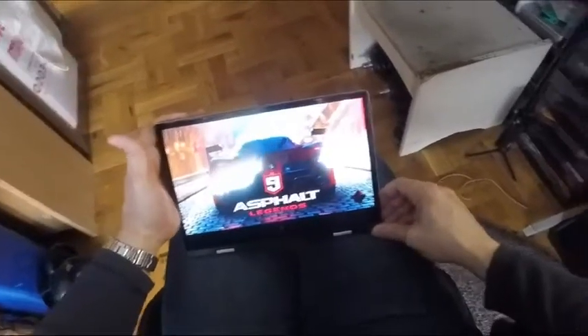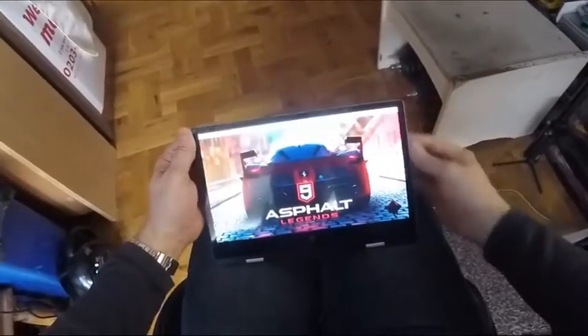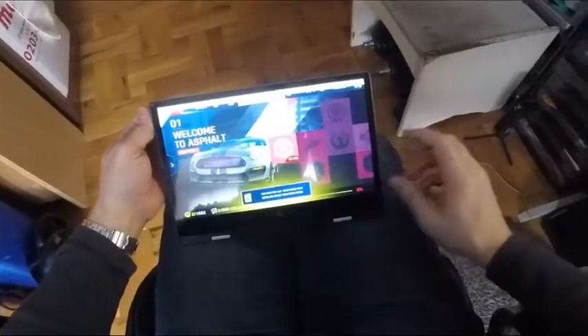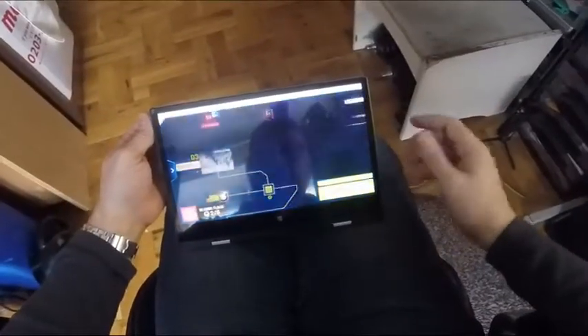It seems reasonable on games. You're not going to be running heavy duty games on it, but things like Minecraft or Roblox would probably be fine. I'm not very good at these, so don't expect a lot.